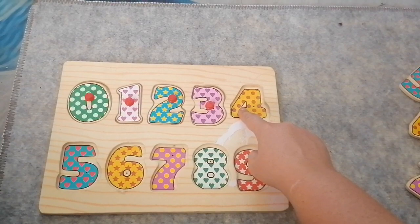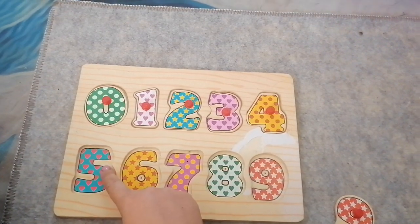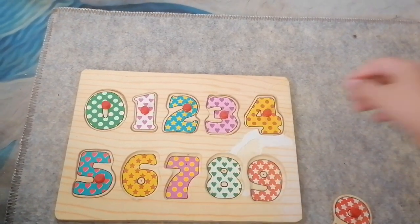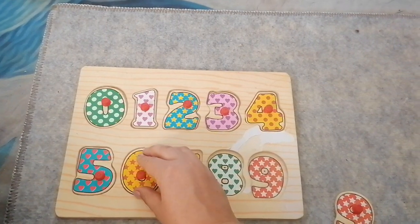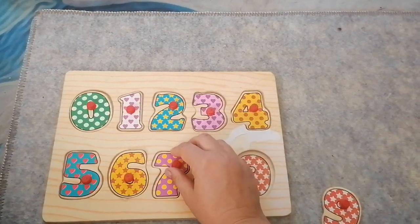Four — four is yellow with red dots. Five — five is blue with red hearts. Six — six is yellow with red stars. Seven — seven is pink with yellow circles.